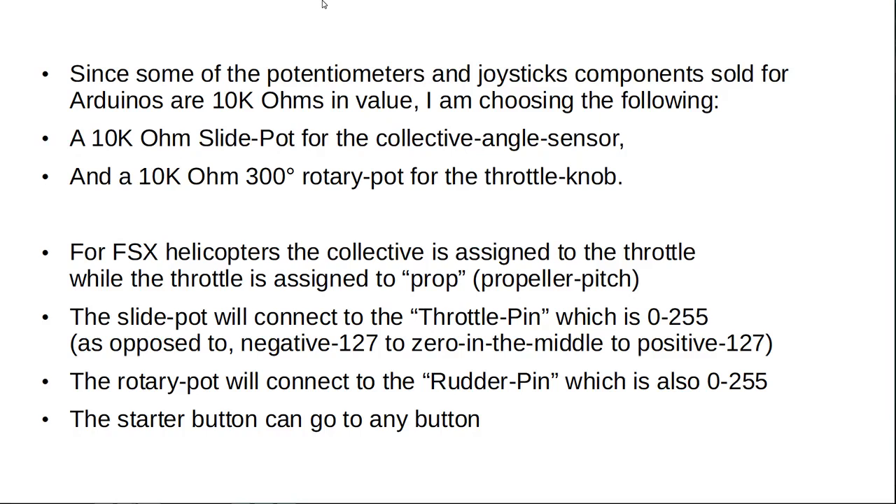Since some of the potentiometers and joystick components sold for Arduinos are 10k ohms in value, I'm choosing the following: a 10k ohm slide pot for the collective angle sensor, and a 10k ohm 300-degree rotary pot for the throttle knob. For Microsoft Flight Simulator X (FSX) helicopters, the collective is assigned to the throttle, while the throttle is assigned to the prop — propeller pitch. The slide pot will connect to the throttle pin, set up for 0 to 255, as opposed to negative 127 to 0 in the middle to positive 127. The rotary pot will connect to the rudder pin, which is also set up for 0 to 255.